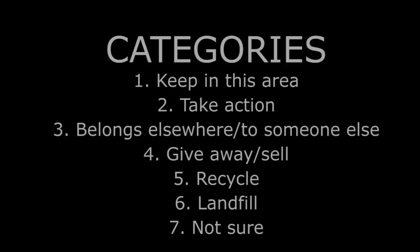One last thing about the categories: they're not absolutely fixed. Feel free to play with them depending on what you're decluttering. For example, in the UK, charity shops will take bags of clothing that's too worn to be resold but which can be sold for rags. So you might specifically want a bag labelled 'rags.' Feel free to play with the categories a little bit, but those seven are the basic set.